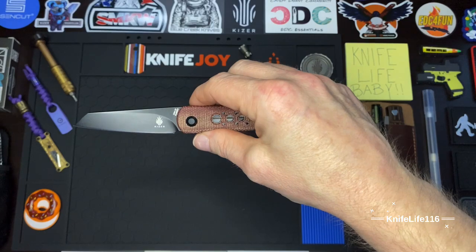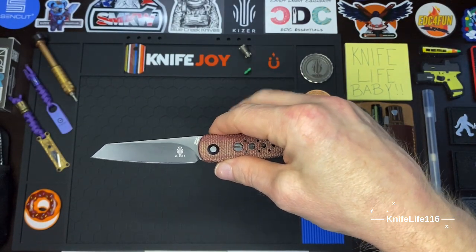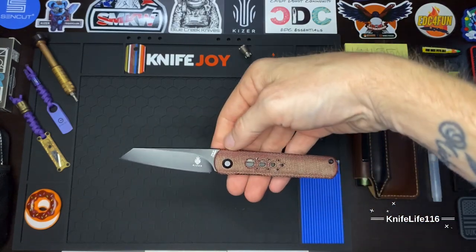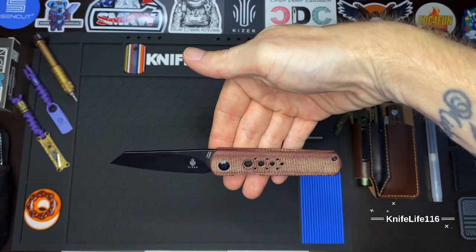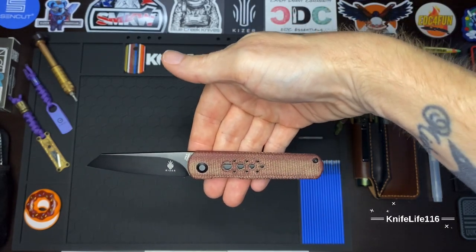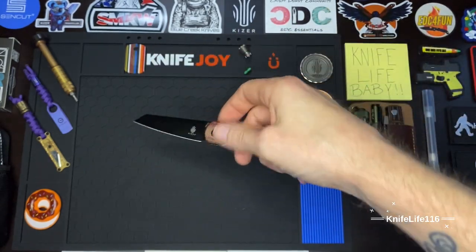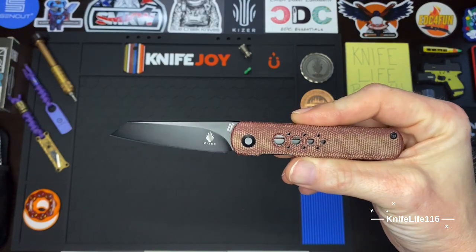This blade is a sub-three-inch blade, so you're going to be legal in almost any part of the world. The overall on this guy is just under seven inches, coming in at about 6.5 inches, so it's right at that perfect EDC size in my opinion.